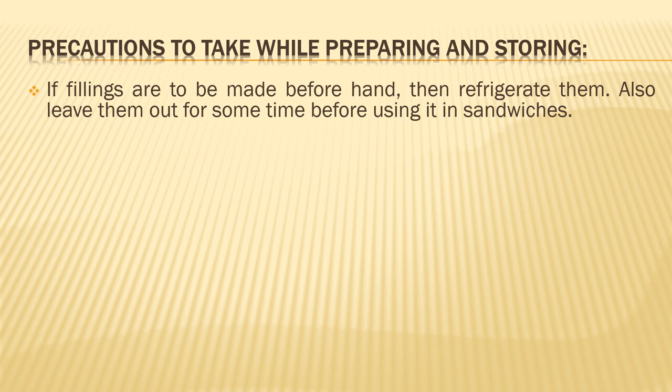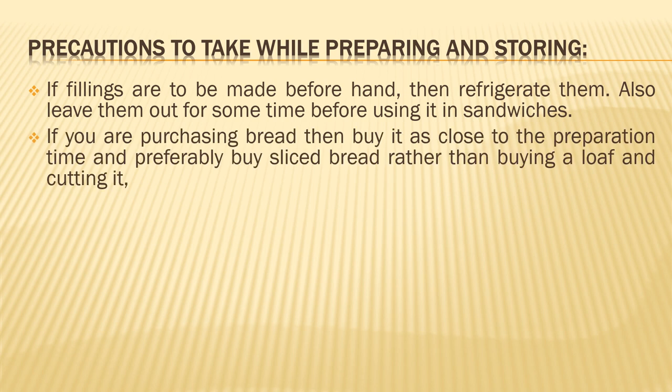If you are purchasing bread, buy it as close to the preparation and service time as possible. Also, if you are buying bread just before preparation, buy sliced bread directly — do not buy a loaf and sit and slice it yourself, as you might get uneven slices. So buy sliced bread; it will be more useful.